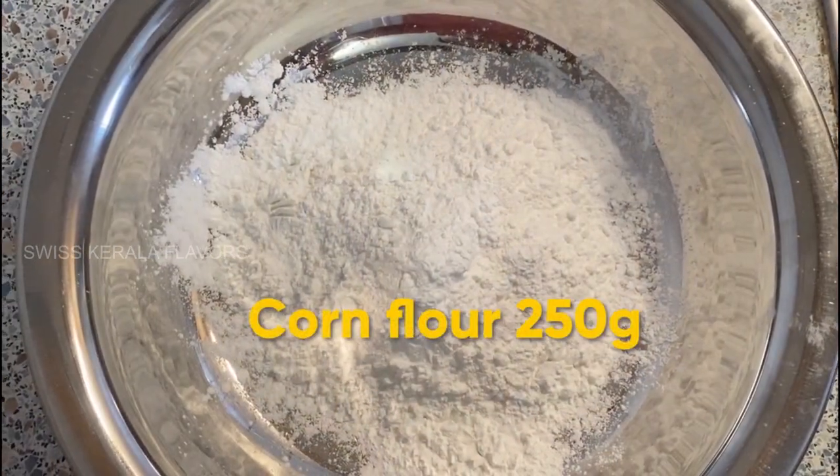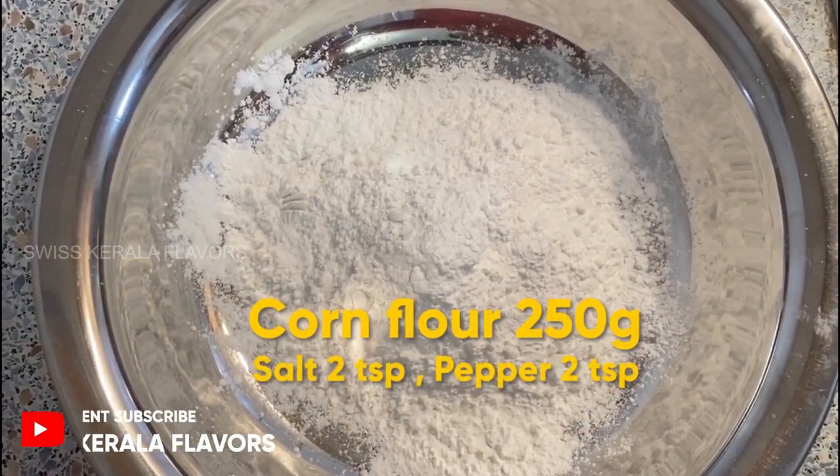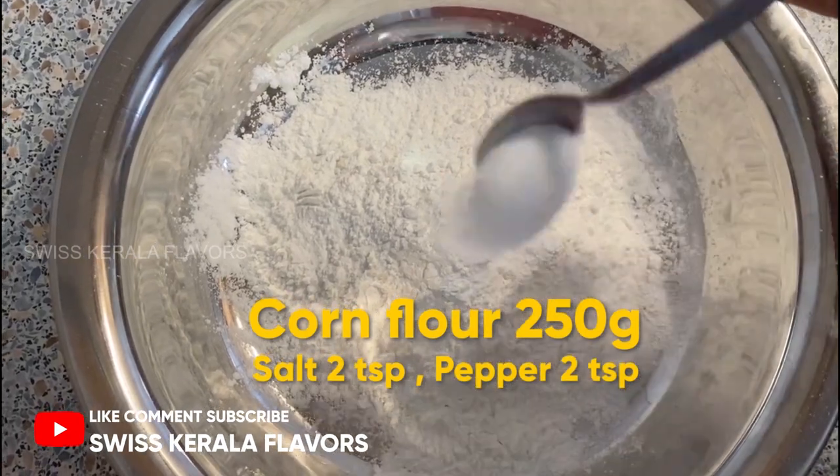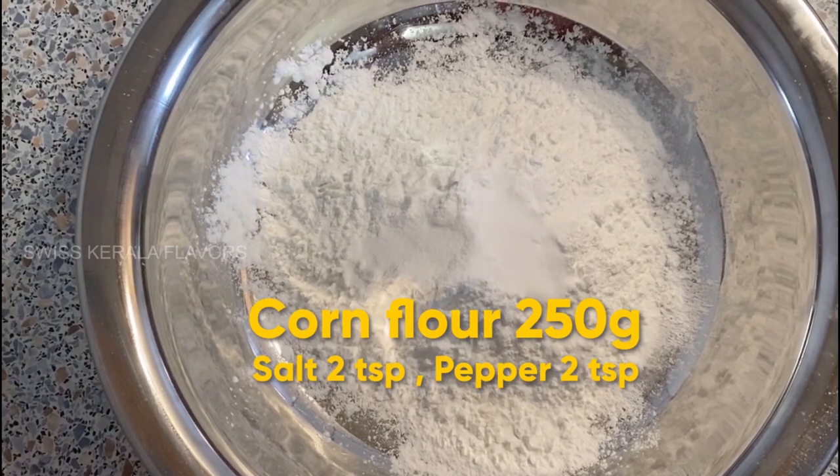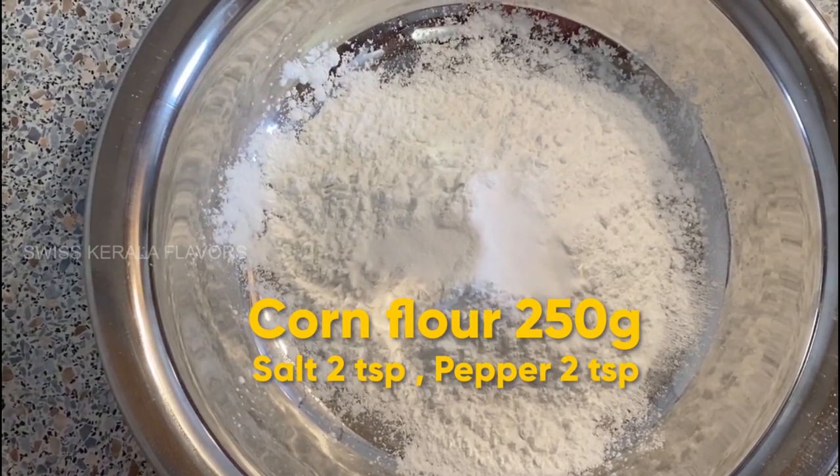We have a corned apple. We add a cheese pod. We add a cheese spoon.